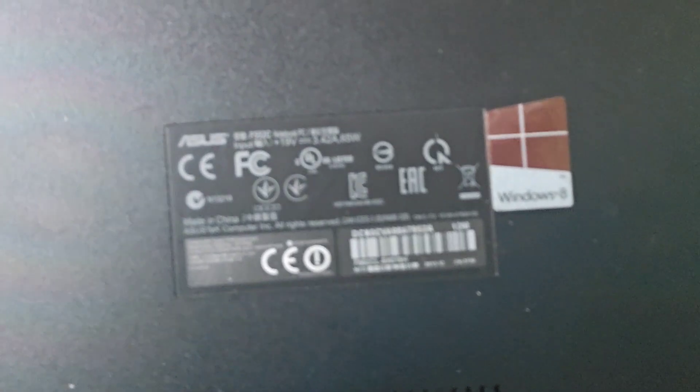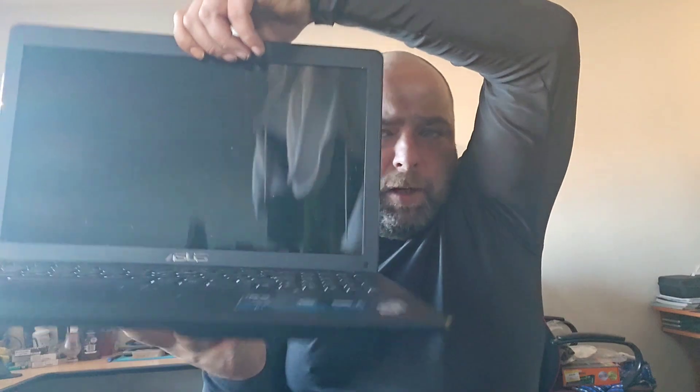Hi there YouTube, we're back with another video. We have an Asus F552C notebook PC running at the moment 4GB of RAM and a 500GB hard disk drive. This laptop quite possibly is going to be one of the easiest that has ever been featured on my channel for an upgrade.